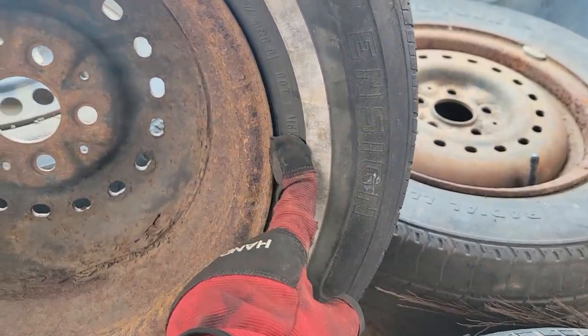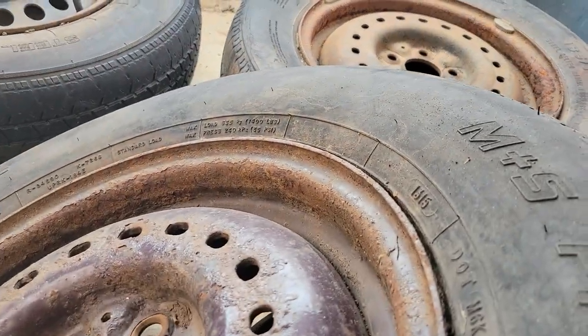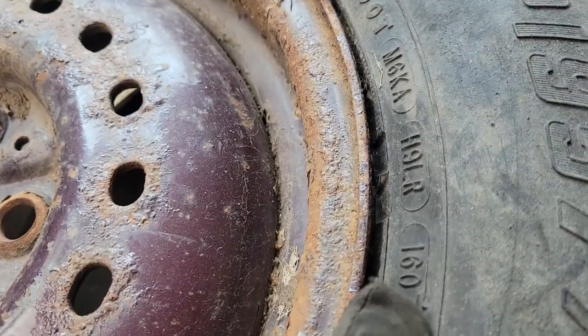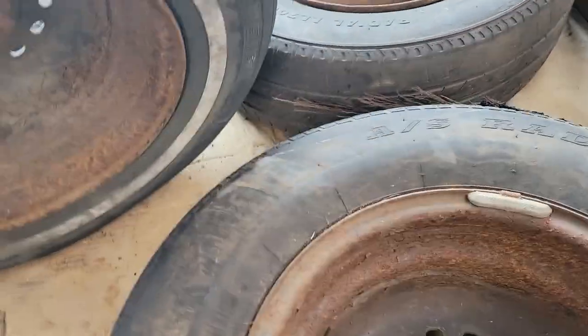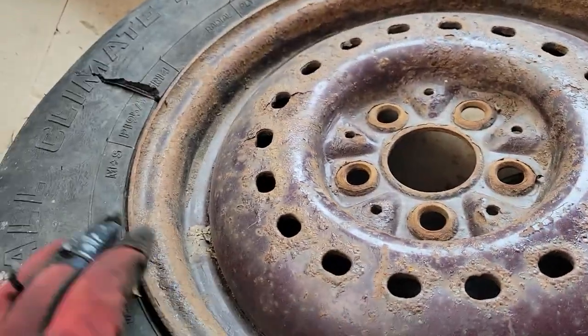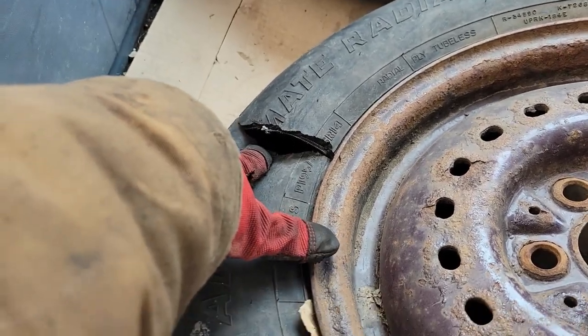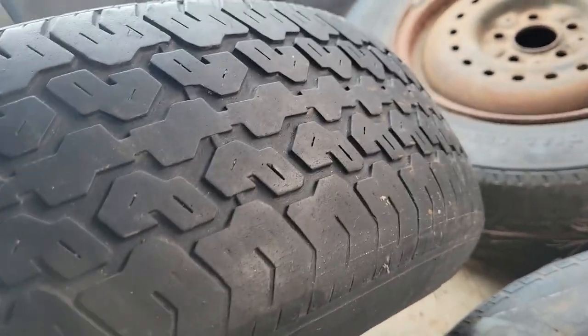Let's see what kind of DOT code we have here. Oh yeah - 16th week of 07, so this one's a little newer. To be fair, it's not dry rotted. But it's blown up right there - it doesn't have the big cracks yet. I'm sure it would crack immediately if you took air to it, but it doesn't look cracked right now - it's just worn out. Oh, there's some right there.